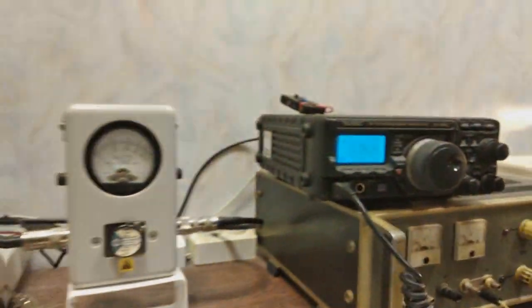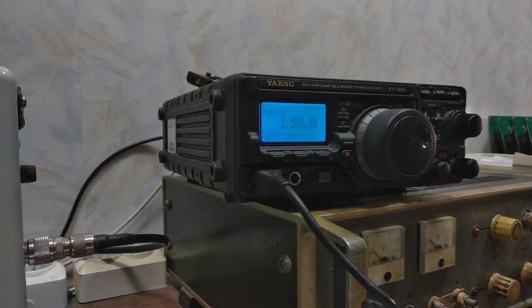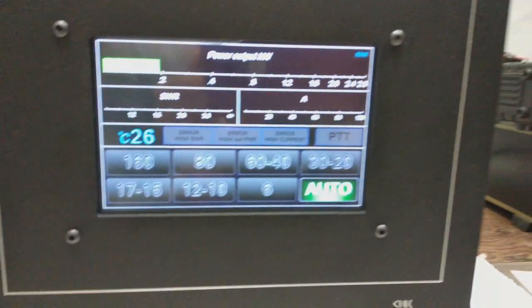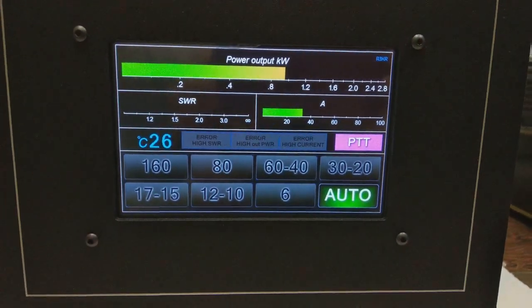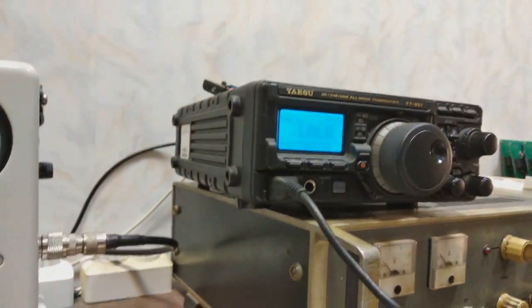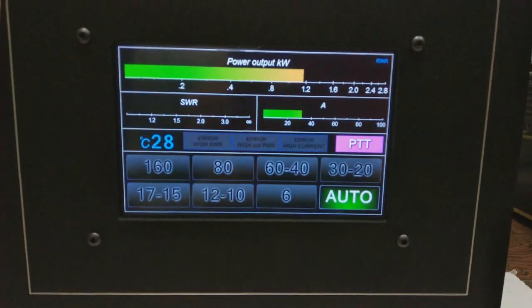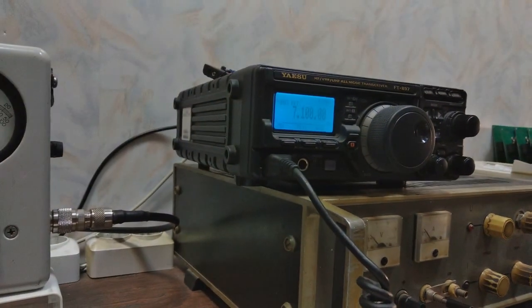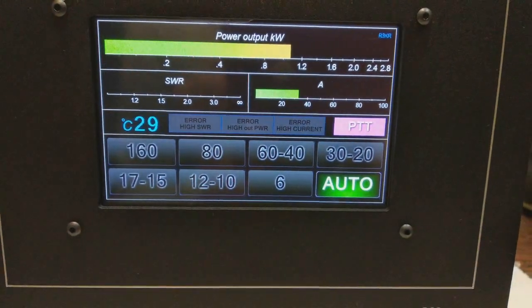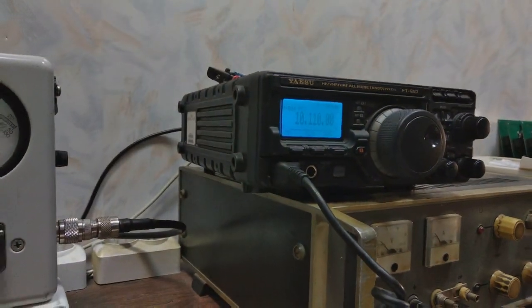Now I will show output band by band, starting from 160. Next is 18 megahertz band, then 14 megahertz, then 13.